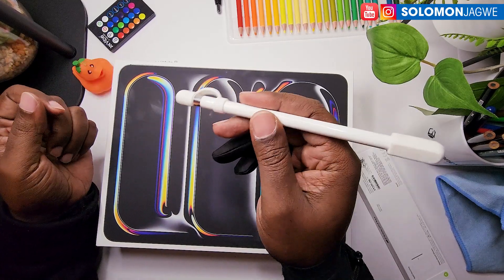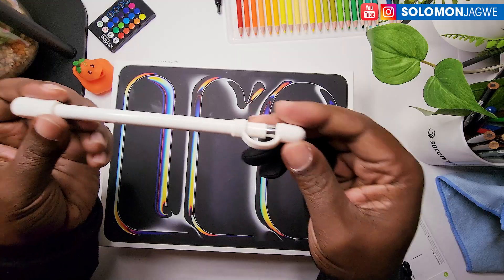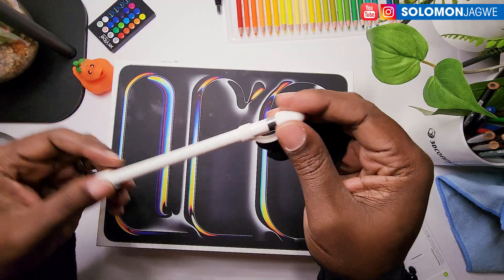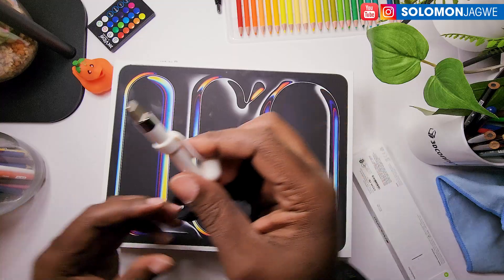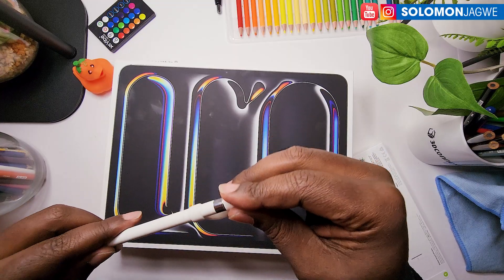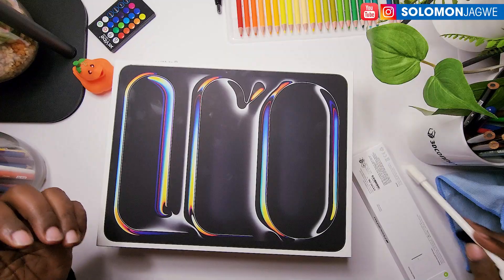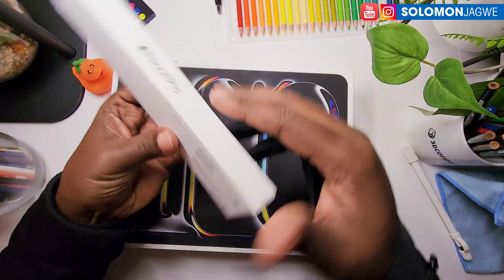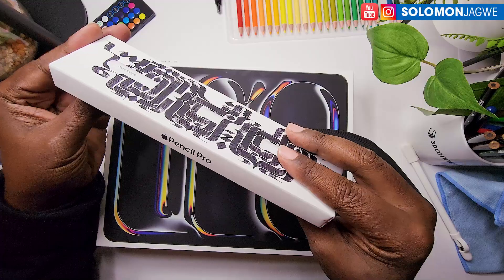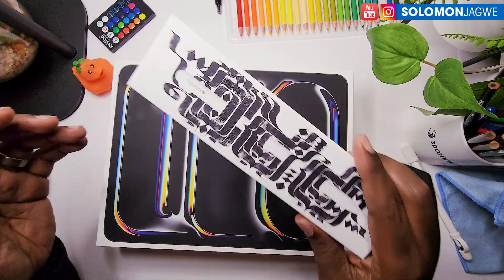I've had that 2015 model for such a long time, it has been faithful and trustworthy. I've been using this Apple Pencil — as you can see it charges using this port right here. So I had to get a different Apple Pencil because I'm not sure this one will work, but I also wanted to upgrade to the Apple Pencil Pro, and I think this is a good investment because I'm going to be doing more of this content on this channel.